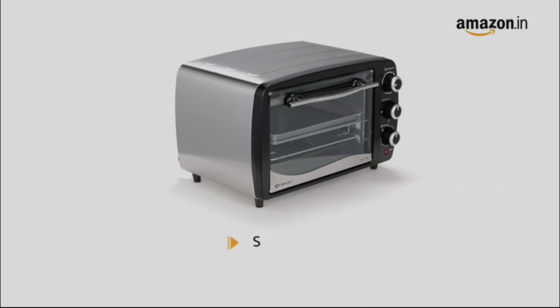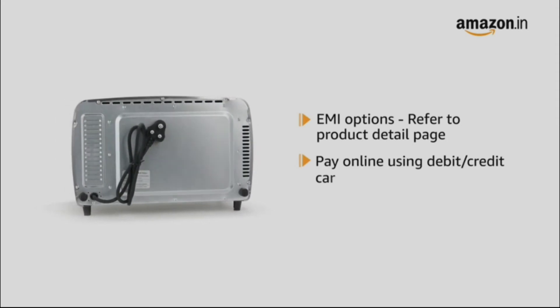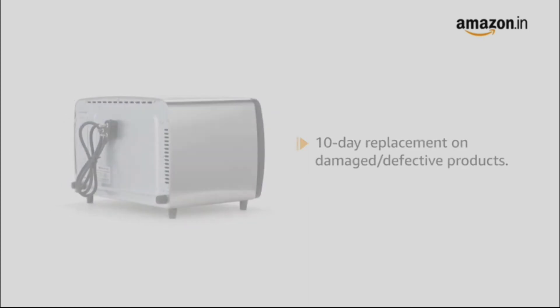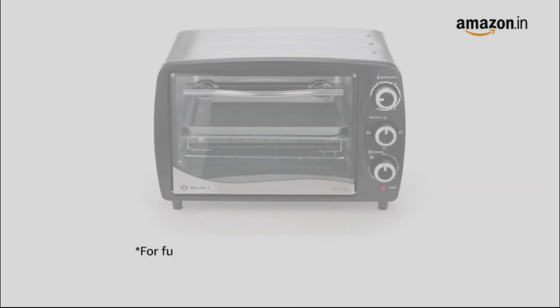The product comes with standard brand warranty. For EMI options, refer to the product detail page. Pay online using debit or credit card and net banking. There is a 10-day replacement policy for damaged or defective products. For delivery, please refer to the product detail page. Prime members get free delivery.